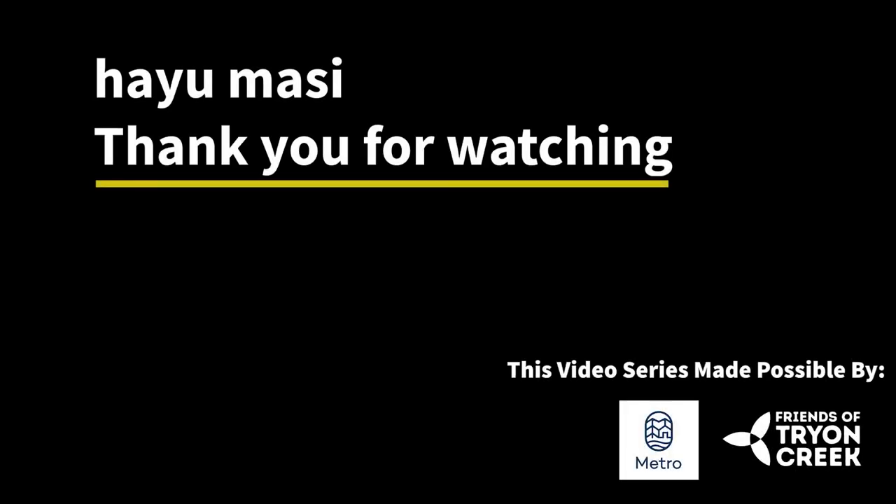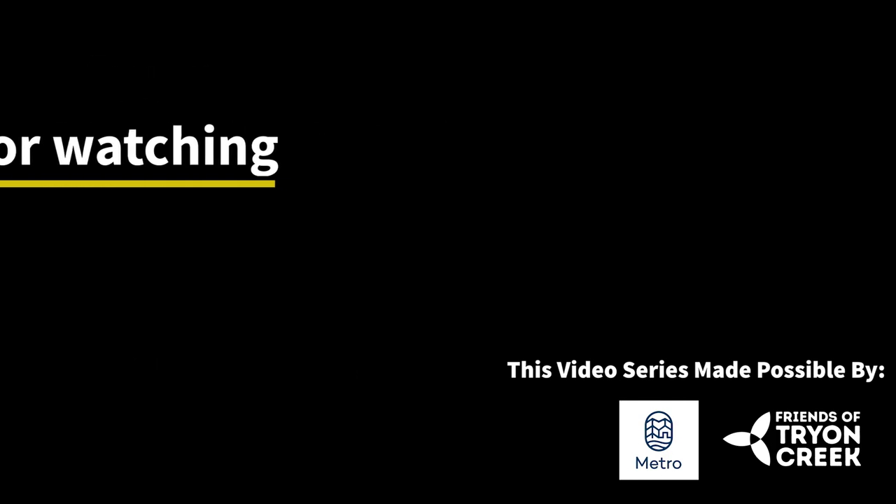Hayumasi — thank you for joining me again this week. I hope you really enjoyed and learned a little bit about cedar and what I know about it and how I use it. Hopefully these medicines are able to help you and your family during these times, keep you protected, and keep you connected to that culture and the world around you. Hayumasi, thank you. I'll see you next time.